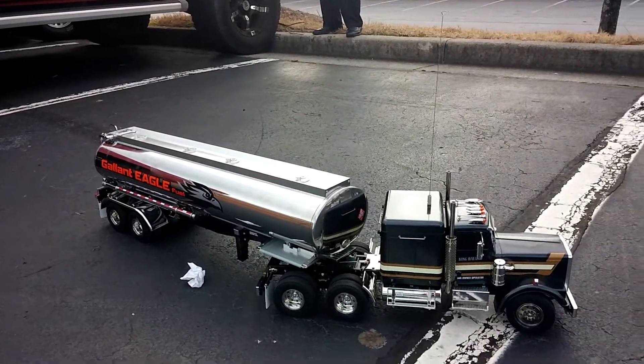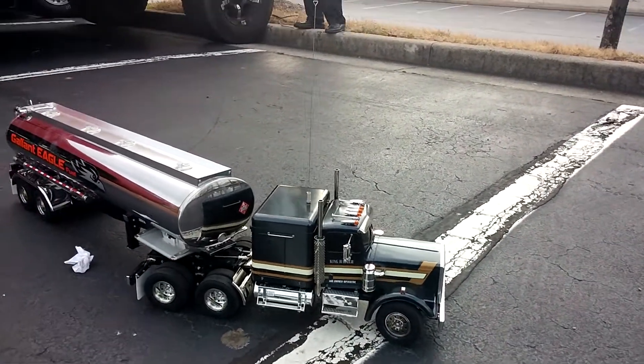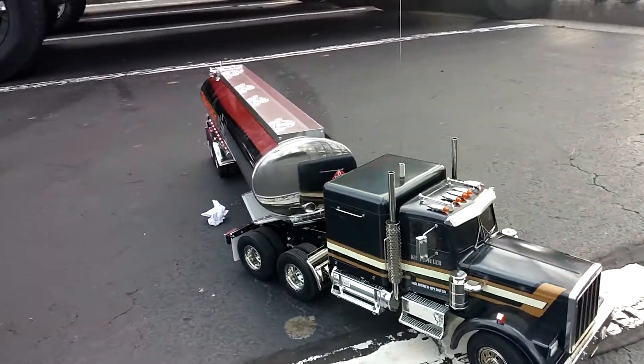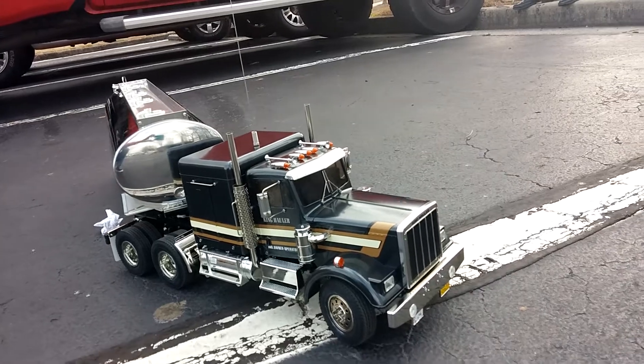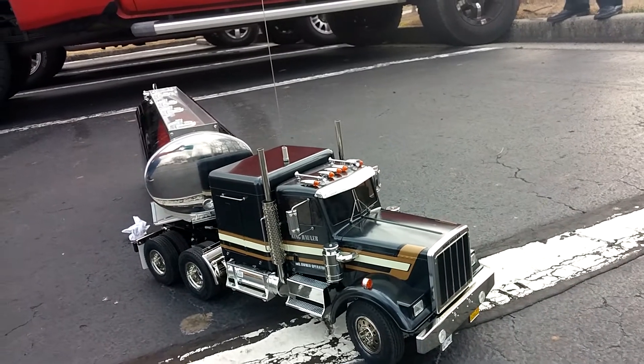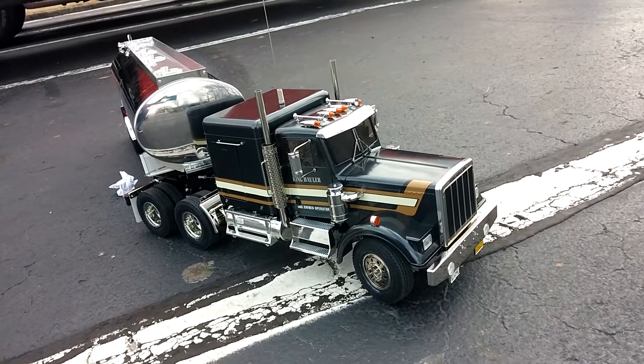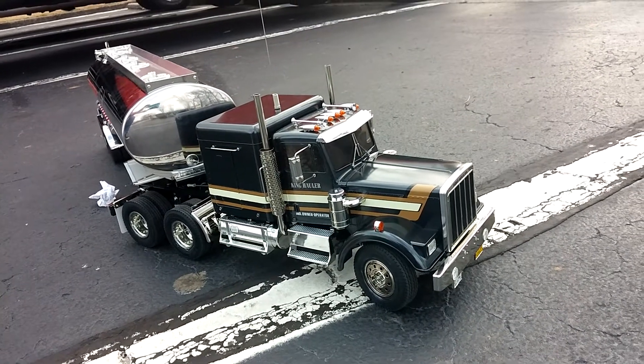We're gonna get a quick video of this thing running. He said it's got working lights, engine sounds, and all that. He's gonna go ahead and get all that working. It's got like a 90-channel radio — a channel for everything.